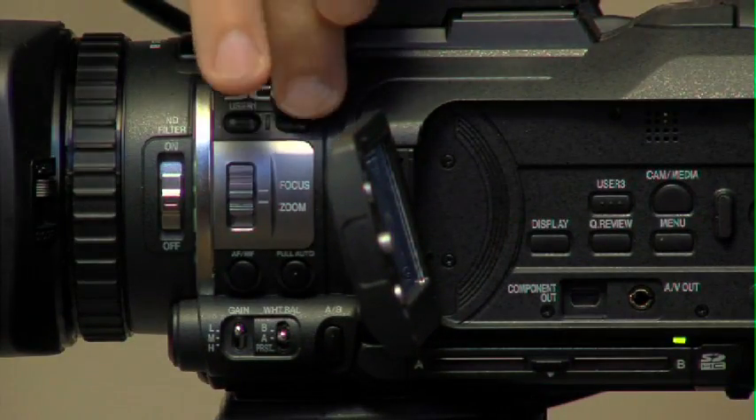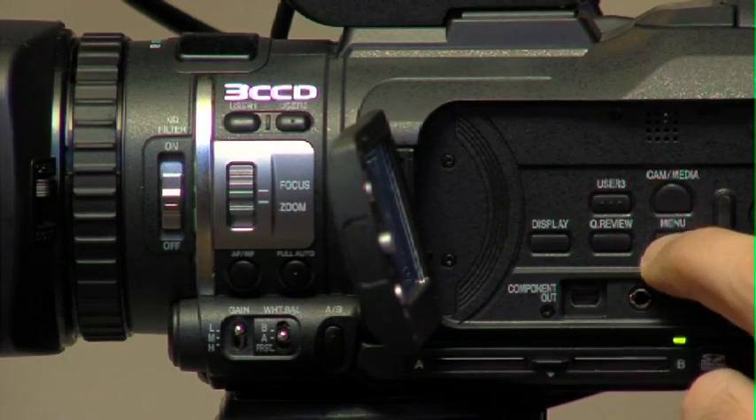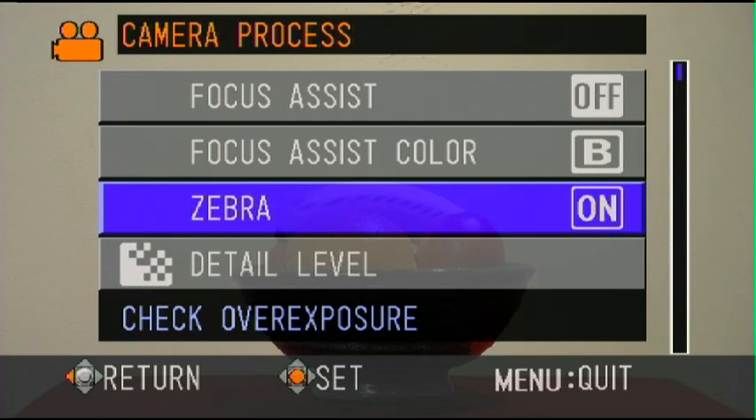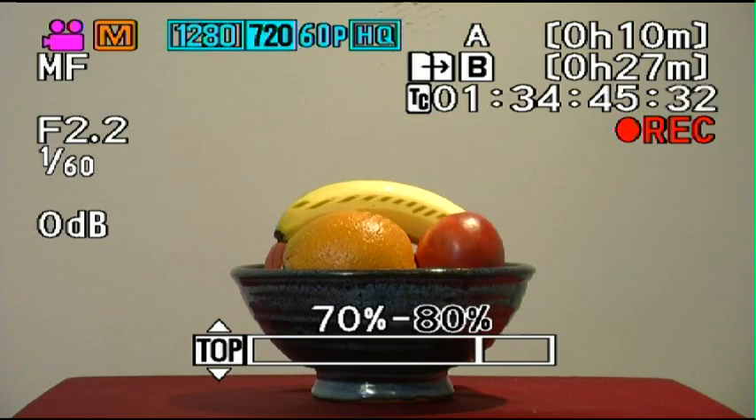I haven't had the zebras turned on, but I do have them programmed to user button two. If I just turn them on, you'll see the zebra pattern on the banana there. This zebra is set to a very specific range, so let's go into the menu, go into camera process, and set our zebra range. The zebra is on and we can set the threshold range here. At the moment it's set to its default, which is 70 to 80 percent — the JVC engineers thought that would be an ideal setting for skin tone.